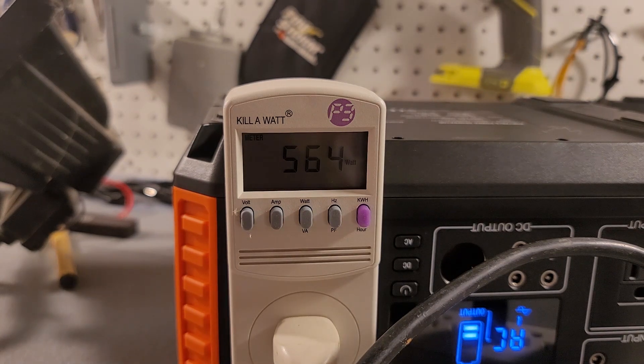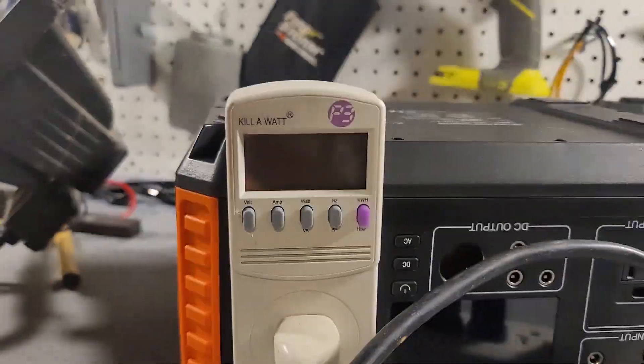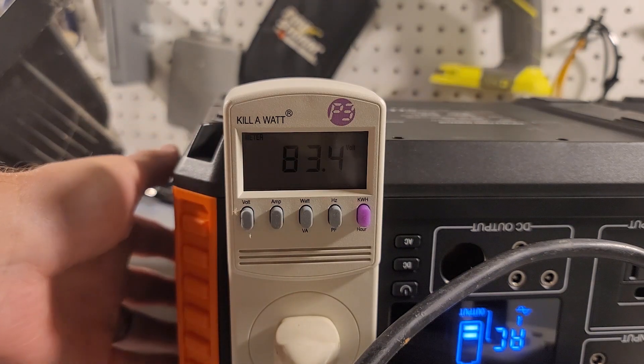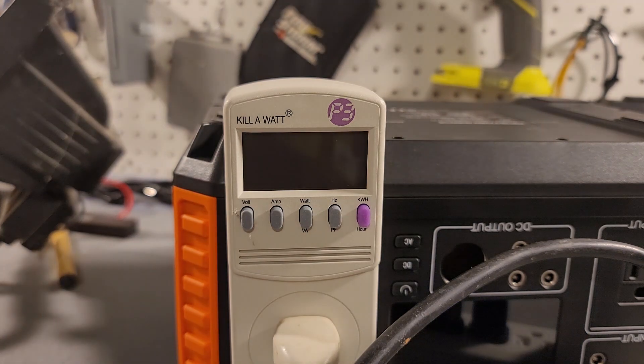Adding one more fan will probably push it over. Let's put it on low — and it shuts everything off. Removing that small fan and turning the AC back on, the unit's internal fan kicks on. Turning everything back on, we're reading 515 watts... 597 watts. Pushing a tiny bit more, we hit 600, 609, 606 — and it shuts off. That proves it can actually power up to 600 watts.